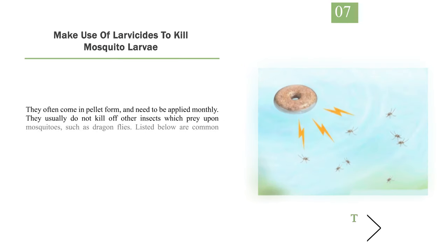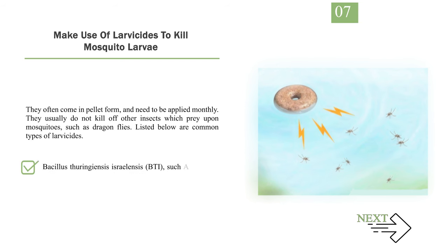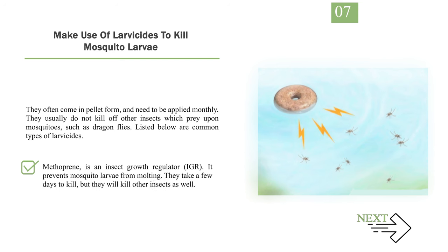Number 7: Make use of larvicides to kill mosquito larvae. They often come in pellet form and need to be applied monthly. They usually do not kill off other insects that prey upon mosquitoes, such as dragonflies. Common types include: Bacillus thuringiensis israelensis (BTI) — such as mosquito dunks, mosquito bits, and Microblift — which are mosquito poisons that kill mosquitoes after they ingest it. Methoprene is an insect growth regulator (IGR) that prevents mosquito larvae from molting; it takes a few days to kill and may kill other insects as well. Mineral oil-based larvicides suffocate mosquito larvae when sprayed on top of water.